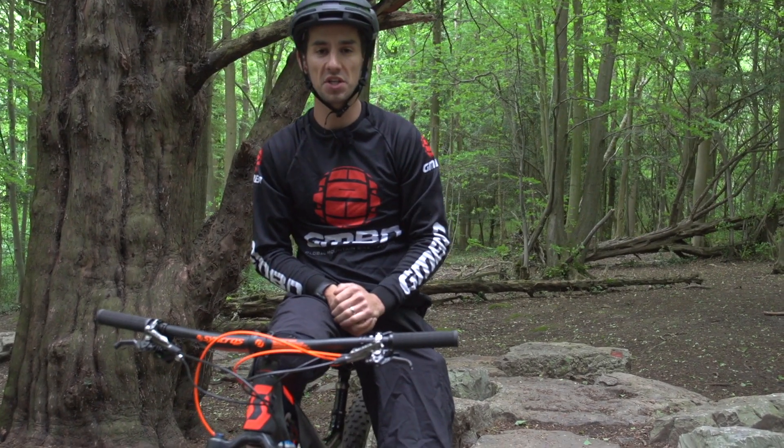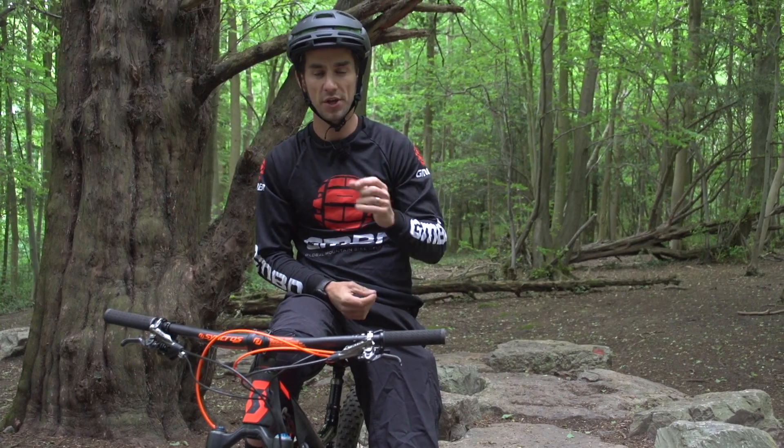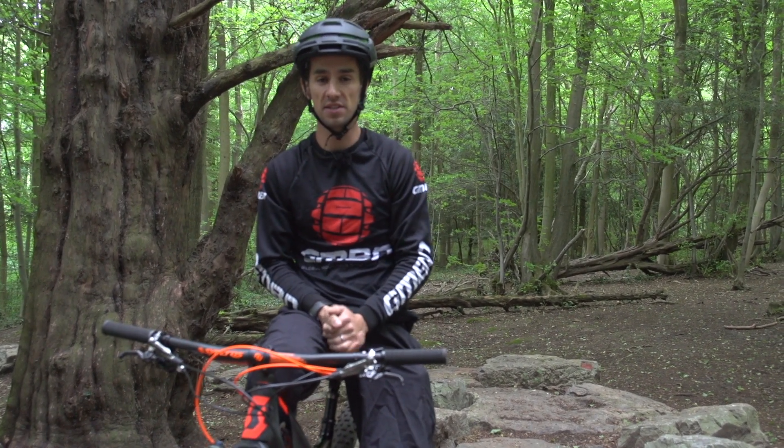It's no secret that many of the top pro racers spend lots of time with suspension companies pre-season working on the finite little details to give them tenths of seconds when the race season starts. But in this video, we're going to look at how suspension setup can maximise your grip on the trail.